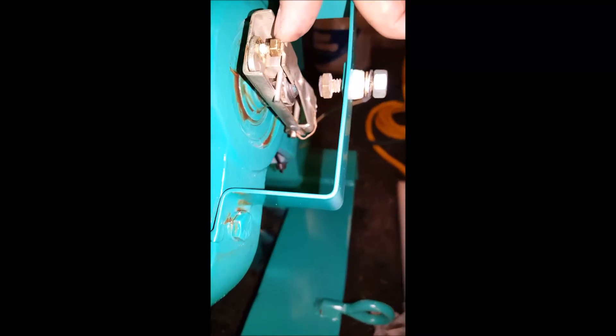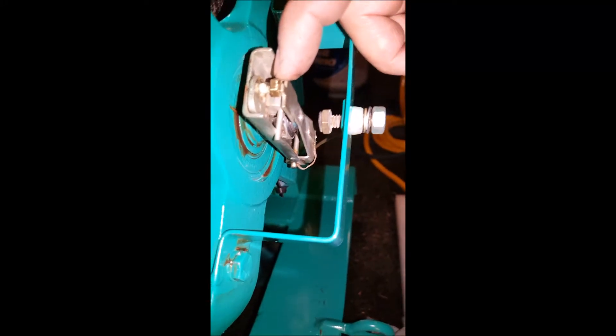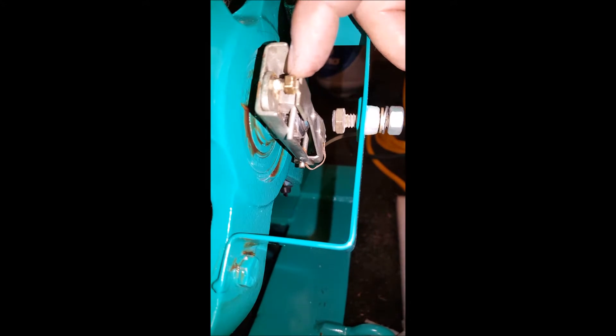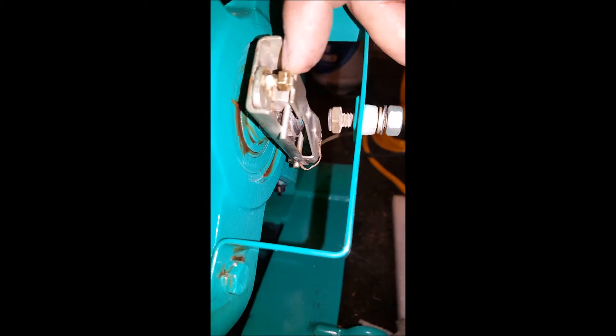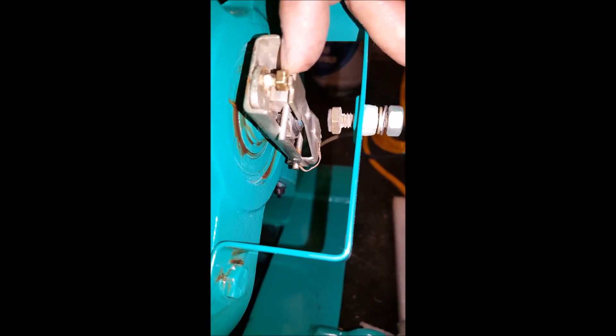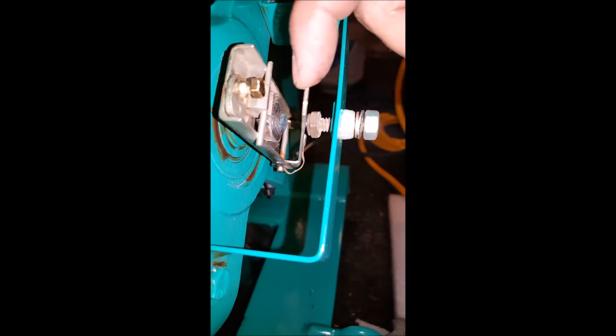There's been a lot of controversy about the way that this overspeed switch operates on the Onans. Some say that once you achieve a speed greater than what you should have — which is 1800 RPMs, which these things operate at — so probably around 2200 RPMs, this little lever here will make contact with this little stud and ground out the generator, causing the systems to shut down — a safety mechanism.